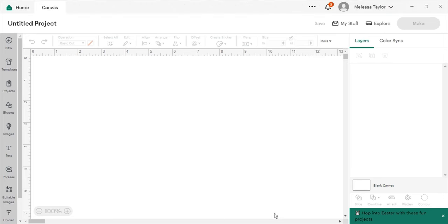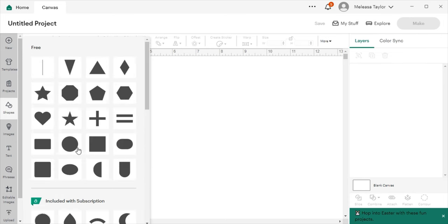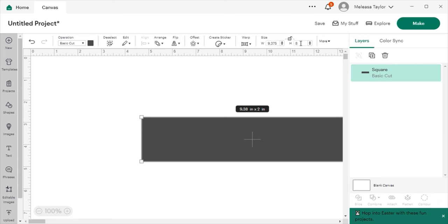Okay, we are in Cricut Design Space. The first thing I want you to do is go over to Shapes and get a shape. In my two previous videos I showed you how to take the measurement of your tumbler. I'm going to click on Square — not the cornered one, the regular square. Then I'm going to open the lock proportion under Size, and change the width to 9.375 inches. I press Enter, and the height of my tumbler is 8 inches, then press Enter.